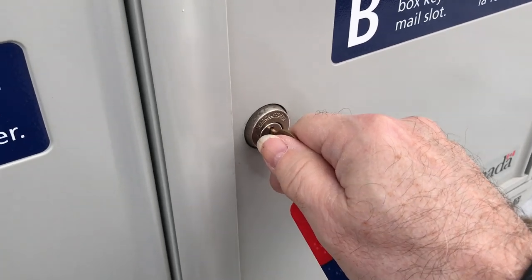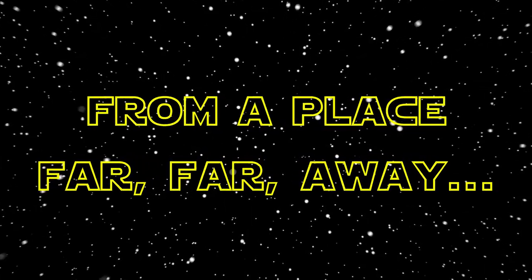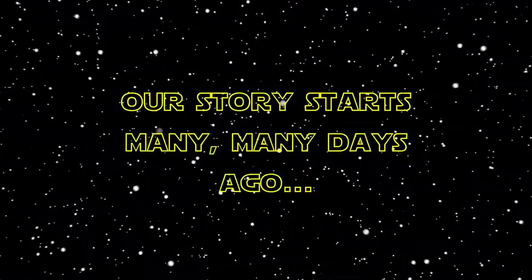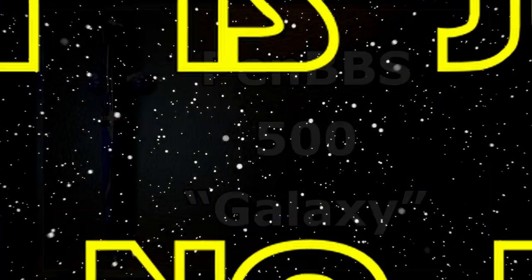I ordered this Galaxy a long, long time ago from a place far, far away. Finally, the Galaxy is within my grasp. Luke, come to me. I am your father. Ha ha. In my grasp.